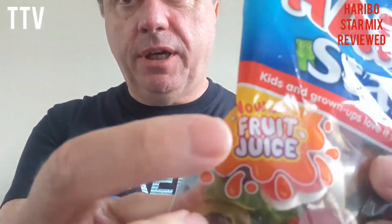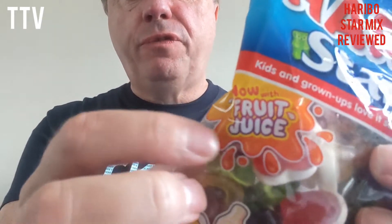I know, you're thinking, well, I see a review of Harry Ball Star Mix. But now look — now with fruit juice, which begs the question: what the f*** was in them before? Also, they're a fruitier mix as well, but they will be — they've got fruit juice and they didn't have fruit juice before. So again, what the f*** was in them before?